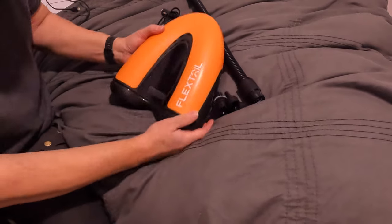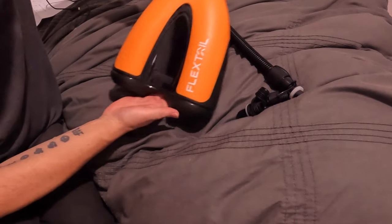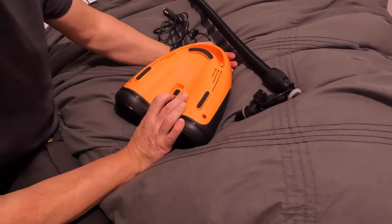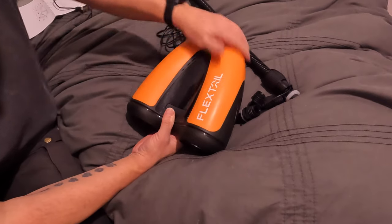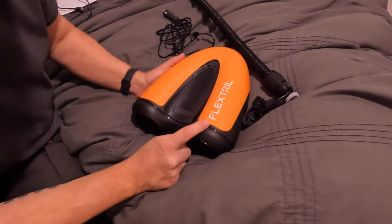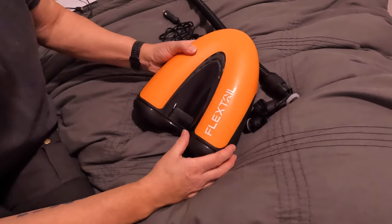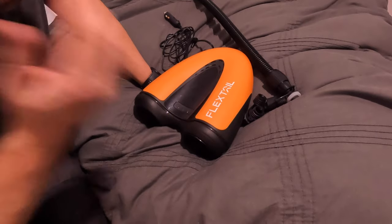Not often I get excited about stuff, but this little thing is a game changer. It's the Flextail Max SUP Pump. As the title says, it's basically for inflating paddle boards - which I have - and inflatable kayaks, which I'm thinking about getting for the summer. You can also inflate your air mat camping mat up to 6 PSI, kite surf kites, whatever they are.